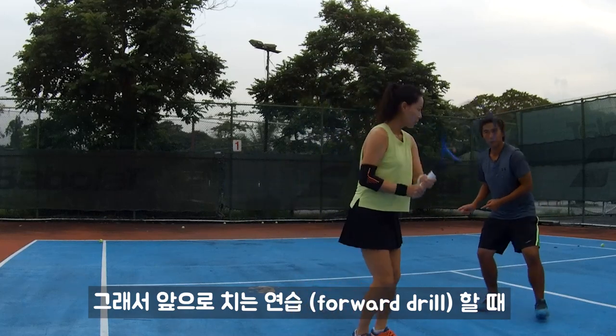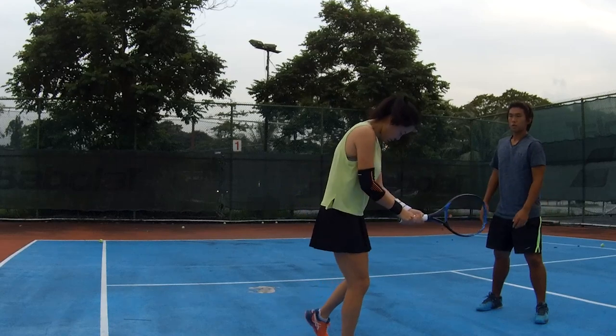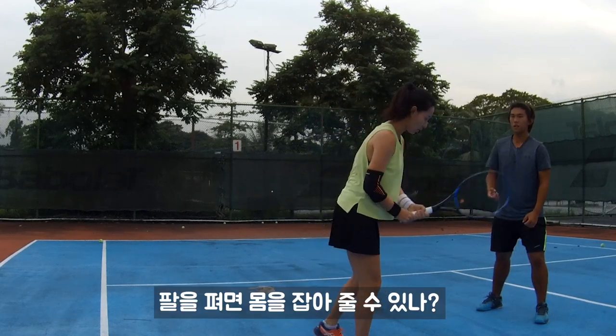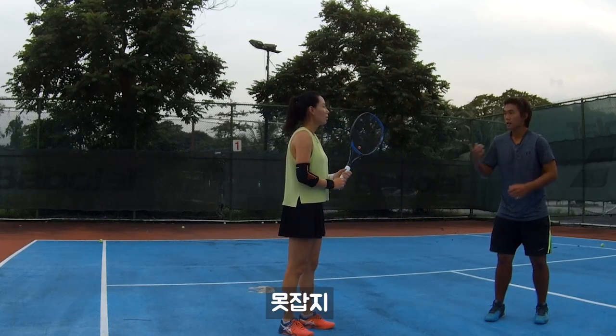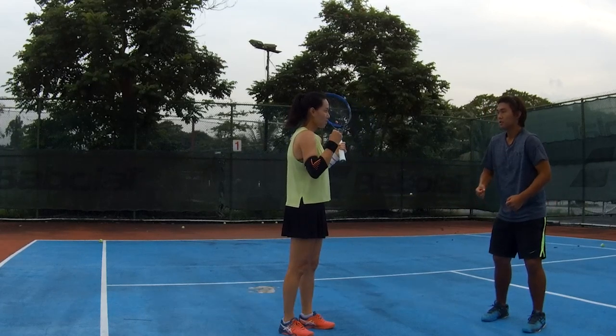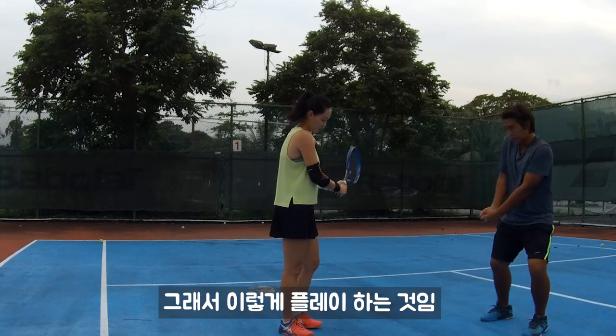That's why when we go this kind of forward drill, right, we want to straighten our elbow actually. Cannot — don't straighten. Because you see, if you're straight, can you grab your body or not? Cannot, right? Like when you're pushing people, are you relaxed or tight? Yeah, so you see — tight, right? So how do we make it tight? We will grab, right? So that's why we're playing like that.